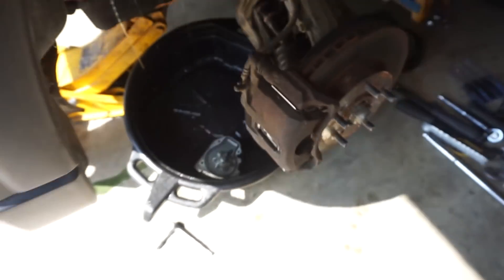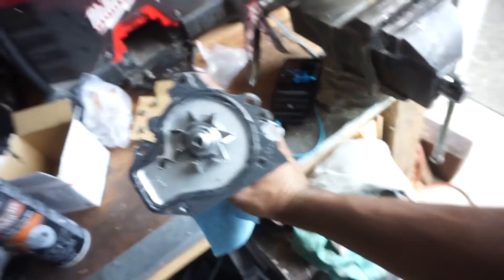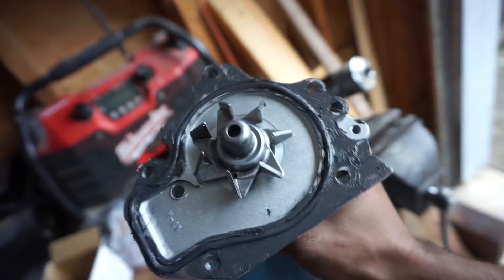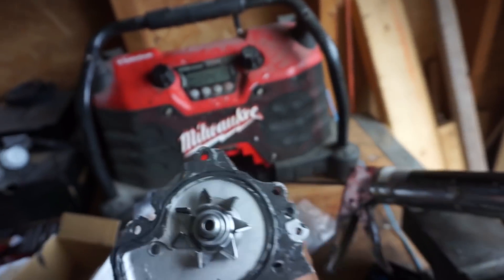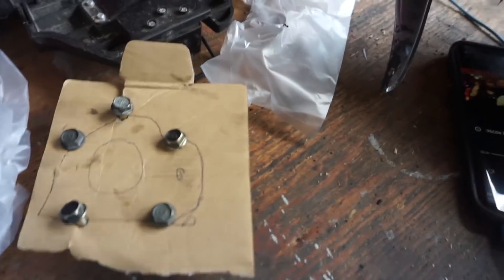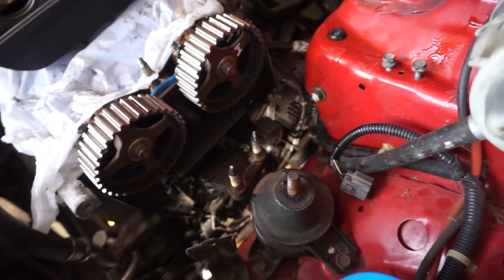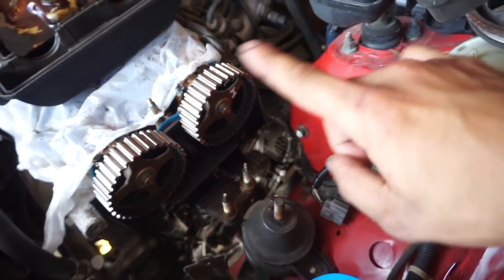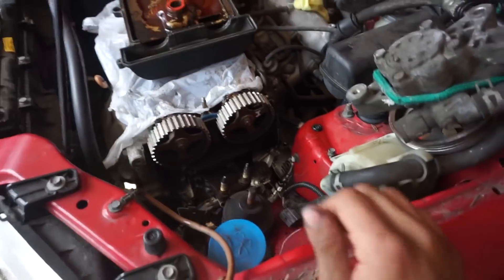I'm going to let that drain out for a while. When installing the new water pump, I put a thin smear of sealant on the gasket on both sides of the O-ring and on the face. Put it in and tighten those five bolts evenly. If there's a torque spec, I'll throw you guys the torque spec — I'll add that in for you.